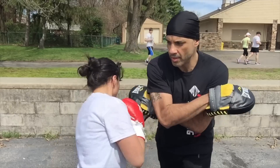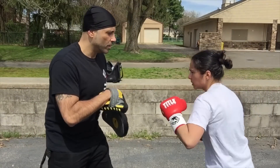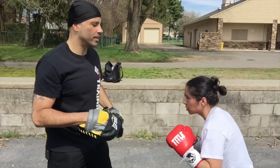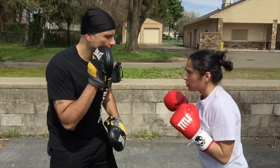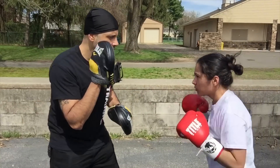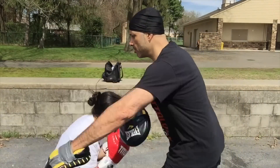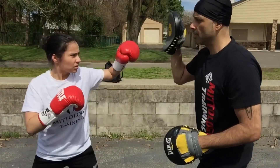Hit. Hit. There you go. That's it. Hit, hit. Hop. Hit. Again. Hop. Hop. Again. Hop. Hop. Hit. There you go.